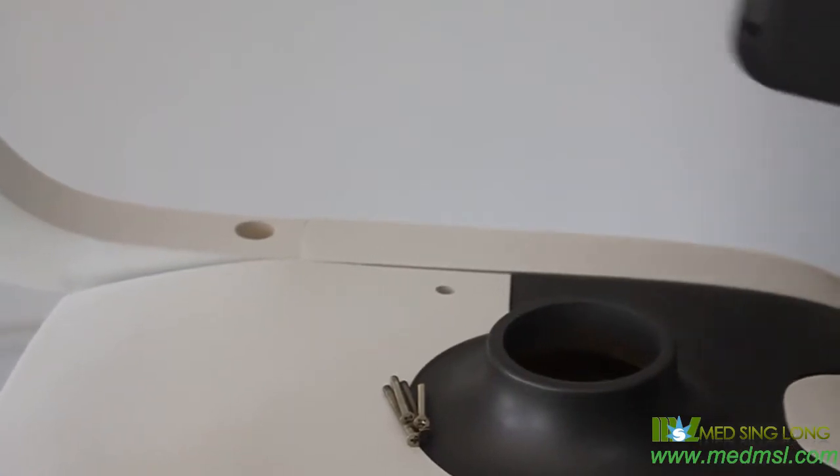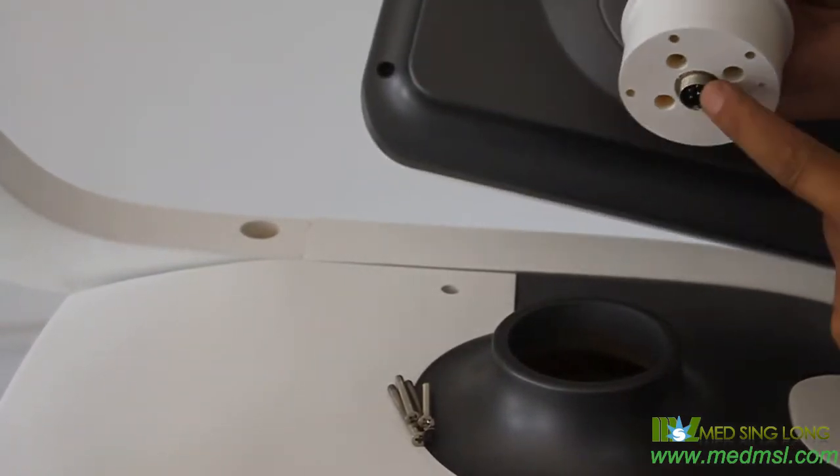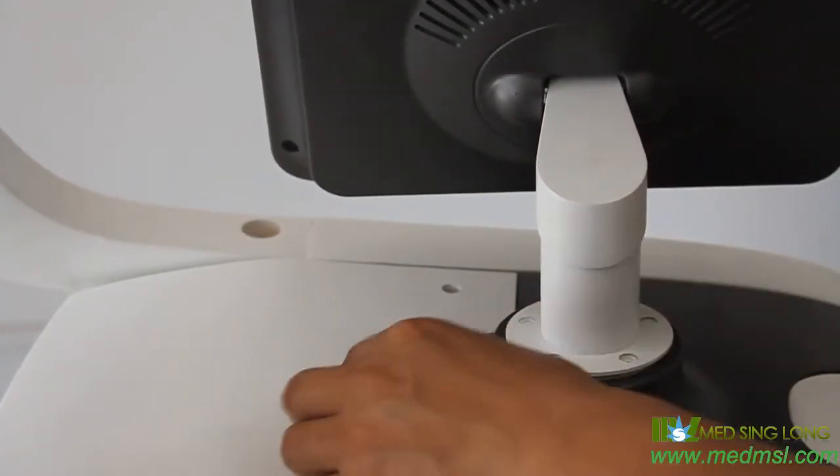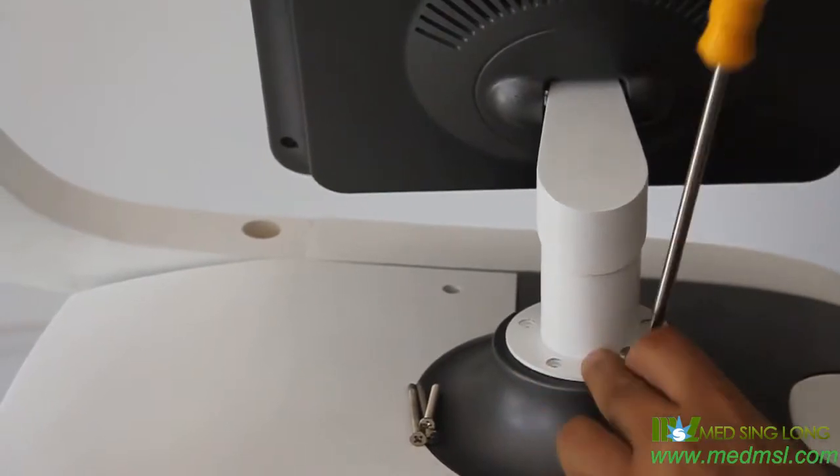After checking all the parts and confirming nothing is missing, you can start the installation. First, connect the screen's data socket and tie it up with four screws.